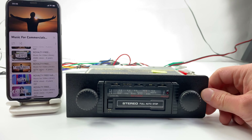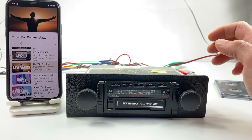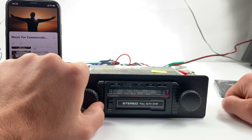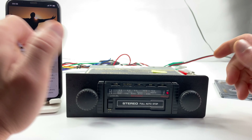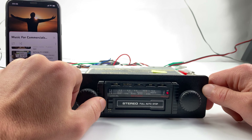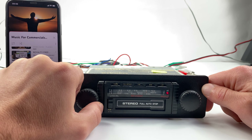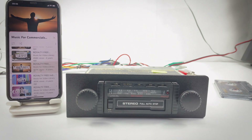When you want to go back to regular radio, simply press the FM button once again and you're back to radio. Very cool! This radio is for sale, so if you're interested, visit our website — the link is in our bio. Thumbs up, guys!